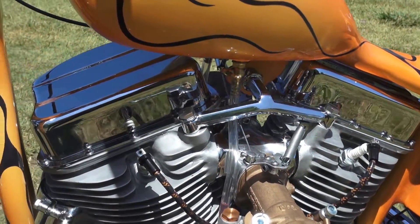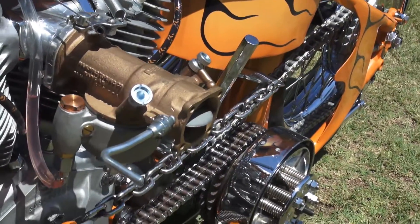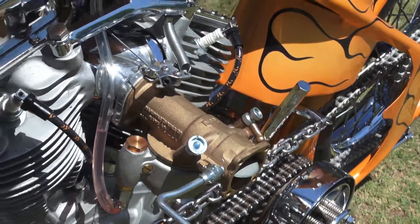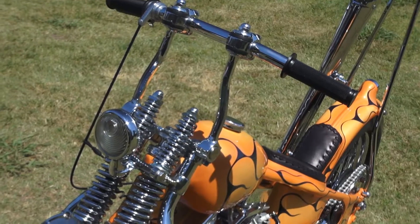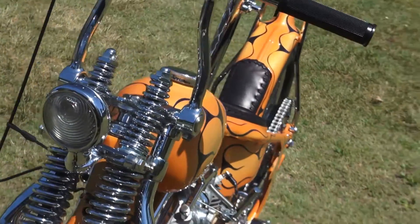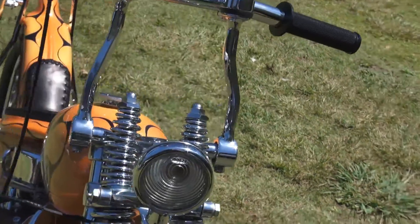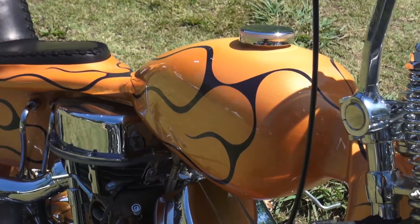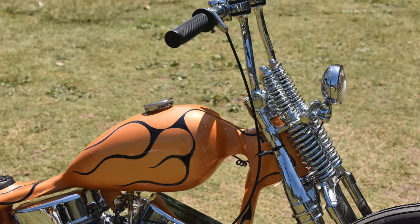The way we started building this bike was we started collecting parts probably about last fall, trying to get all the parts together for the vision for this bike. Then about three months ago we started hammering on the bike and working on it nonstop in order to make the deadline for the show. We have a lot of time into the molding and all the fabricated pieces, but just tried to keep a very traditional 60s show bike chopper.